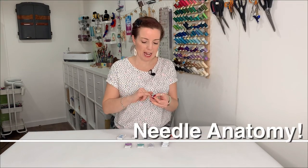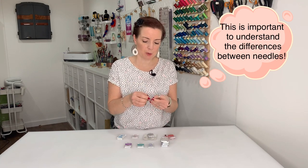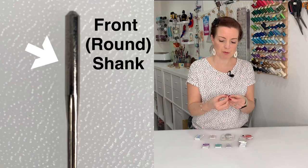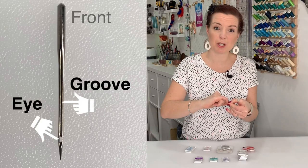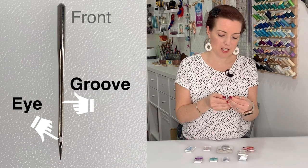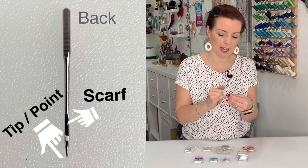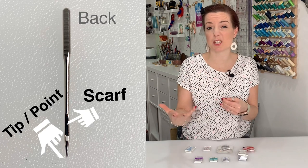I'm going to talk about the different anatomy of a needle. If we take one of our needles, we can see it's rounded at the top — that is the shank. It's rounded at the front and the flat part at the back is also part of the shank. On the front of the needle you've got a groove that you can put your fingernail in. Then you've got the eye, which you thread the thread through. On the back you've got what's called the scarf — just above the eye — which is an indentation. These differ according to the different style of needles.